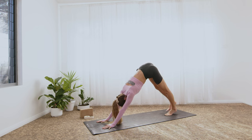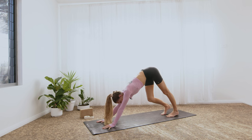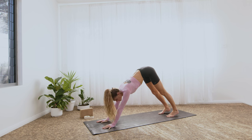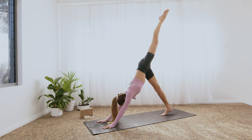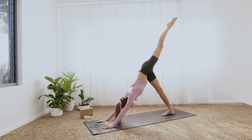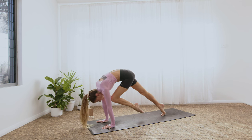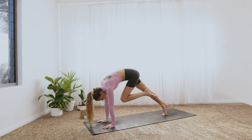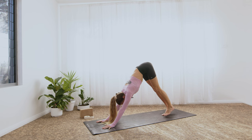Exhale back to downward facing dog. Find your down dog and then shake out the head — yes, shake it no. Inhale, left toes rise, three-legged dog. Exhale, tiger curl. Inhale, extend. Exhale. Inhale. Exhale. Downward facing dog.